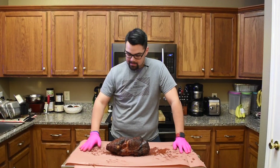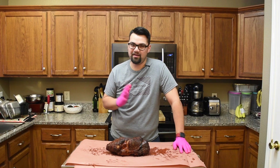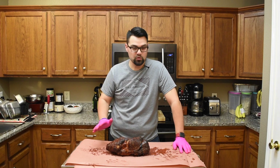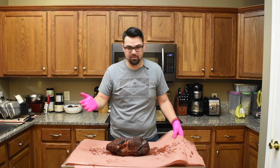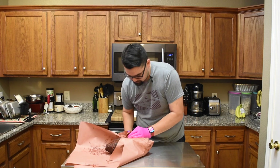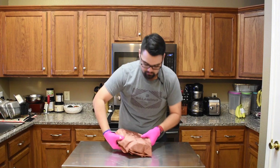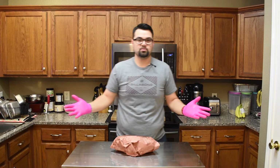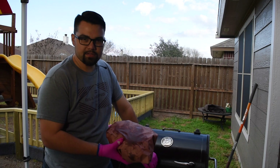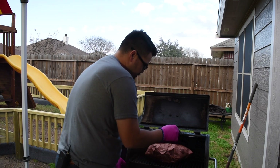We've got the pork butt inside — my kids are playing with their kinetic sand. We've got this butt right on this pink butcher paper. I've showed you this before — this is super simple. I have two pieces today and I'm just going to wrap it as tight as I possibly can. No right or wrong way to do this. We can just take this right back outside and throw it right back on the Trailblazer.